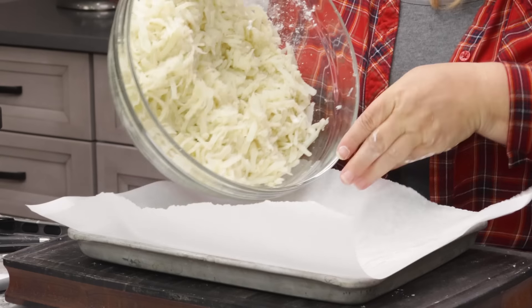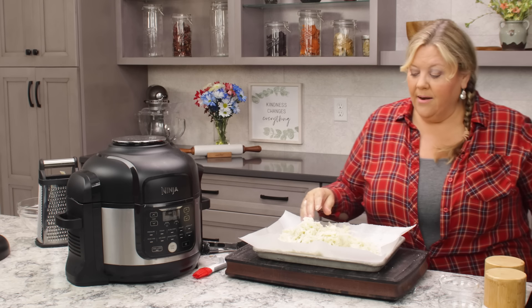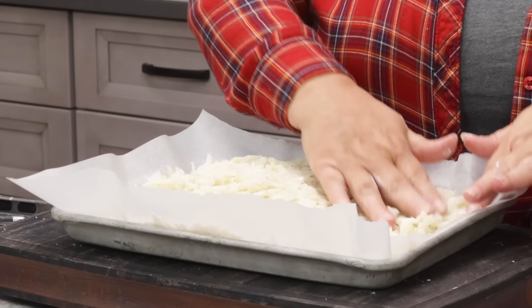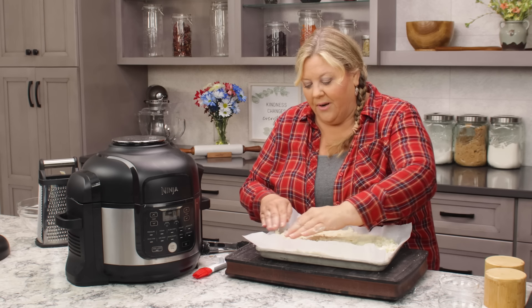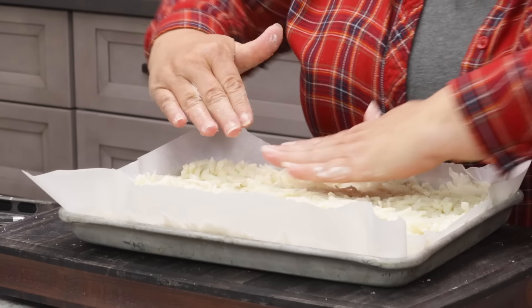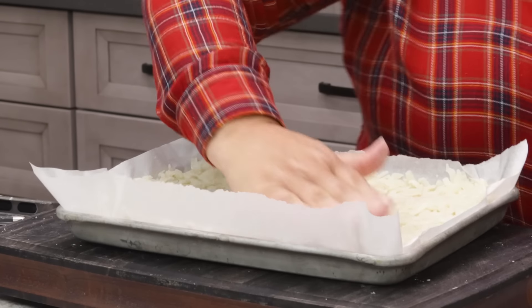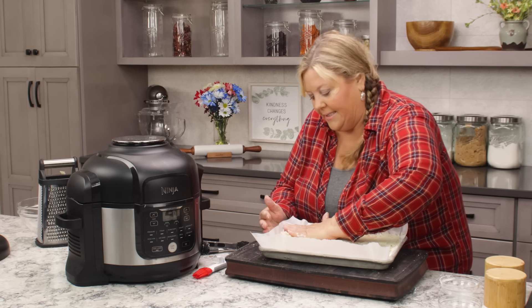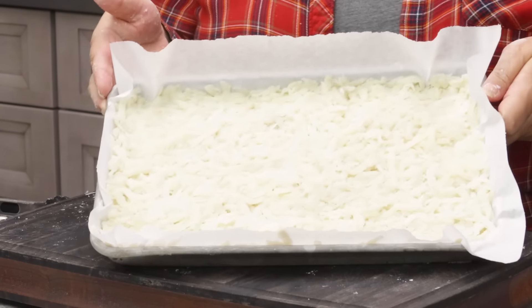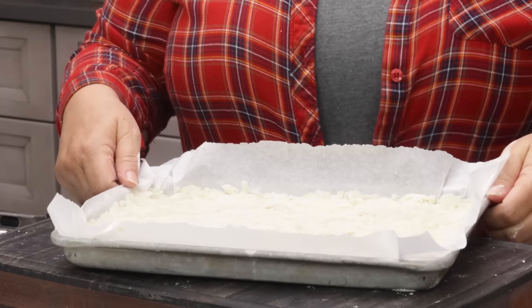Dump in the potato mixture and press it into the pan in an even layer — uneven thickness means uneven hash browns. Spread it all the way to the corners and press the mixture down firmly so the potatoes bind together. Make sure the edges are clean for clean cuts later.